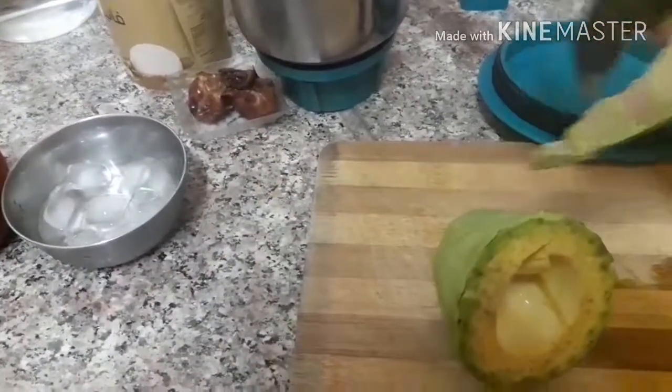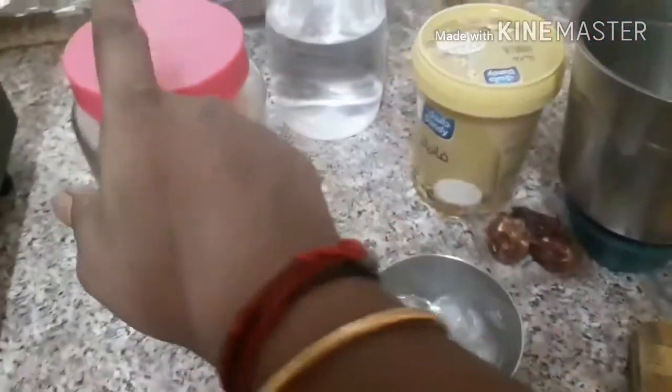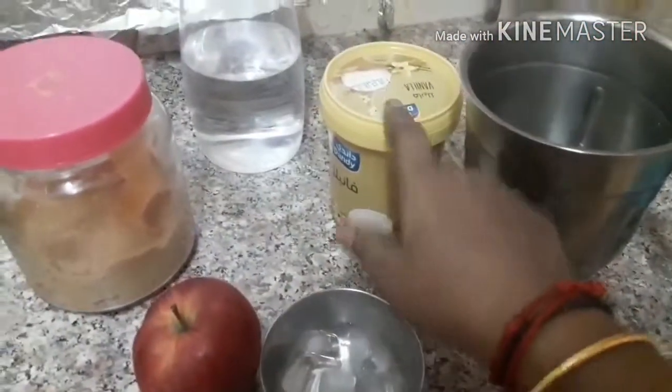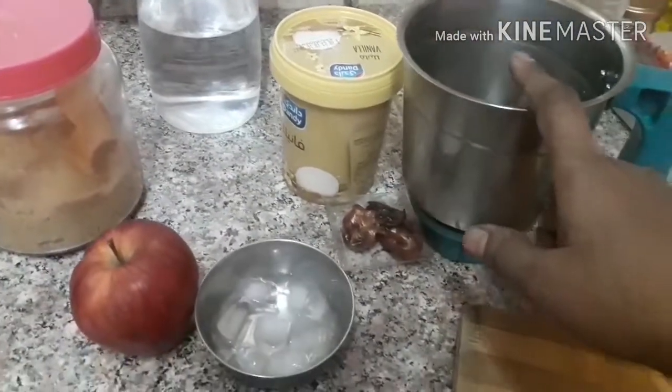If you use the noodles to make the noodles in a bowl, put 3 spoons in the bowl. We put a lot of soap in the pot.